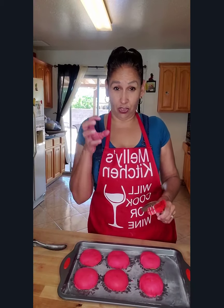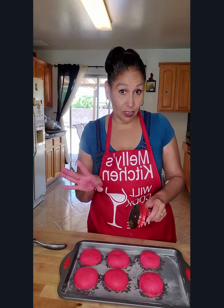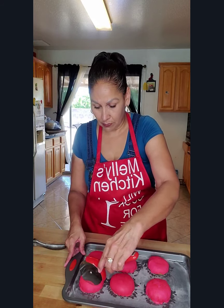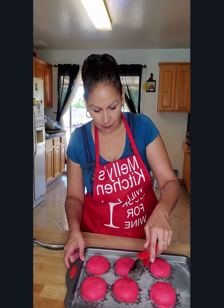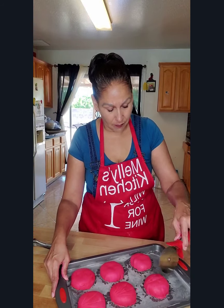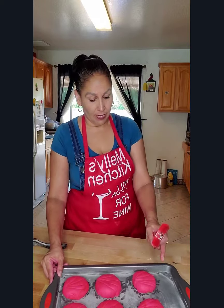Once you have the topping on there — if you have the concha cutter tool, by all means use it. I haven't gotten around to buying one, but a sharp knife works just fine. Just make any design that you want, and you don't want to go all the way in. Something like that is fine — that's my design.